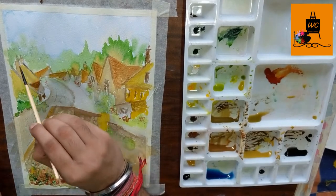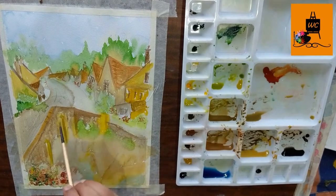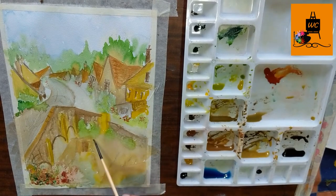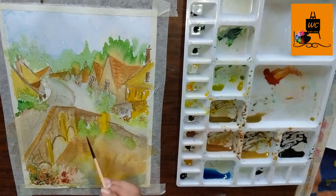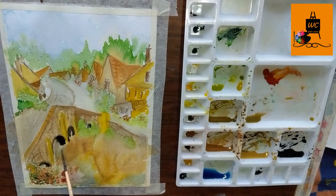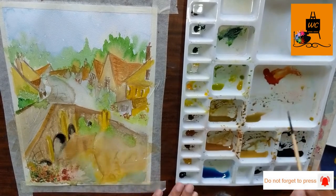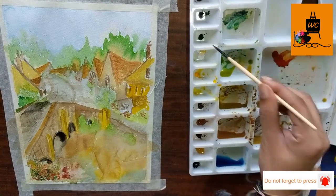Another important thing when working on a loose painting: try to avoid hard edges. Wherever you find hard edges, use water to make them look more natural. For example, when casting a shadow from the wall of the bridge, after casting the shadow use some water to allow it to merge into the water naturally. Similarly, for the dark patches under the arc of the bridge, after making those patches use water to allow them to merge into the water to make it look more natural.